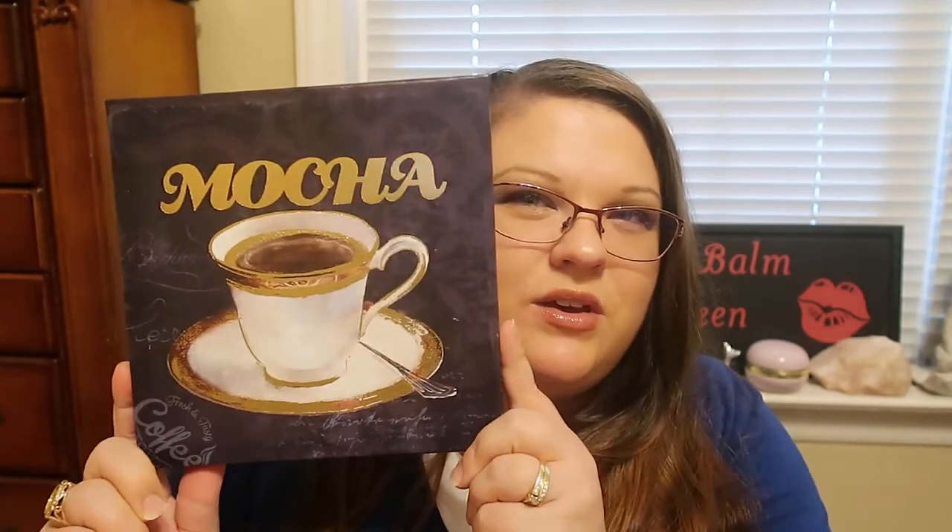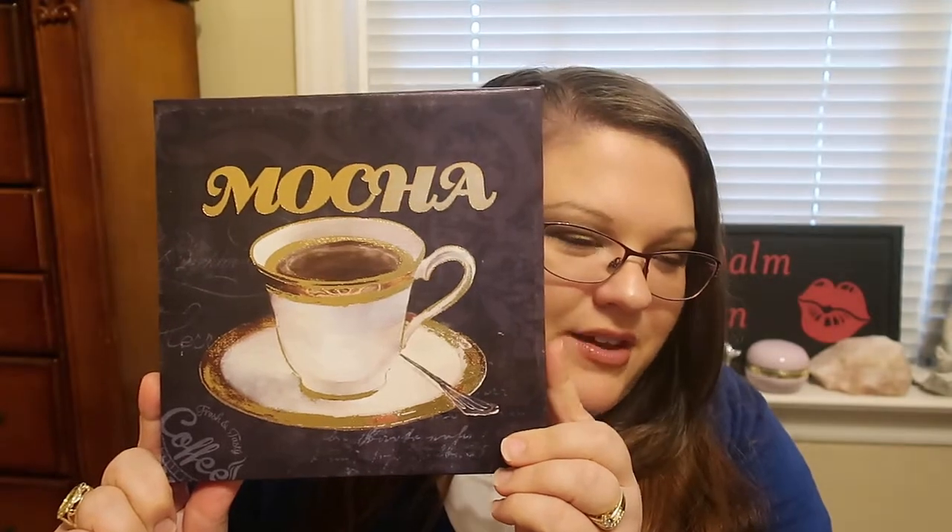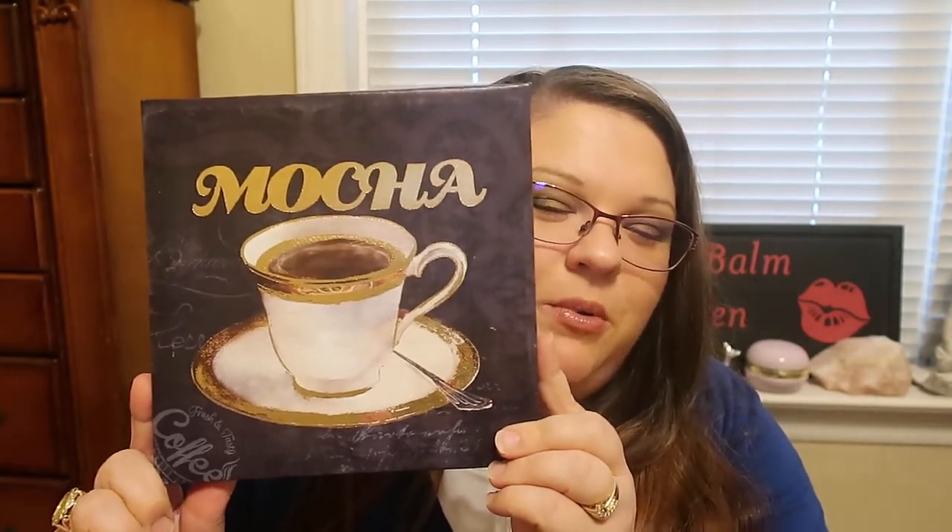The first product I picked up was a piece of artwork, and I'm going to put this in my kitchen. My kitchen is a coffee-themed kitchen, so I thought this would look perfect in it. It says 'Mocha' with a beautiful coffee cup. I've seen a lot of people haul this and I was like, I hope my store gets it — and I finally found it. Very, very happy for that.